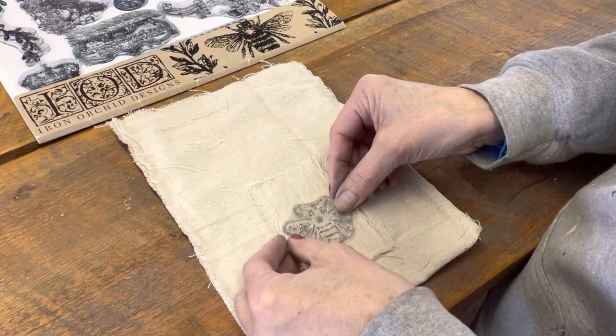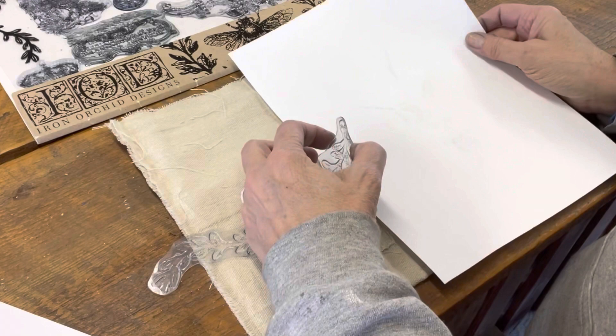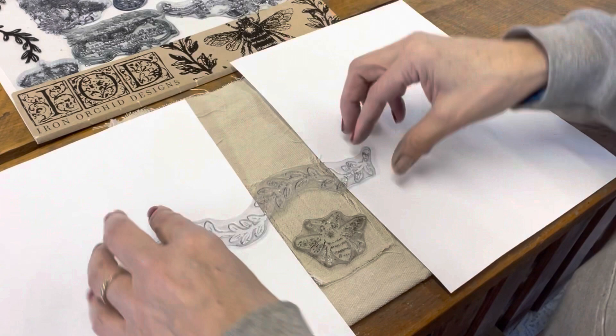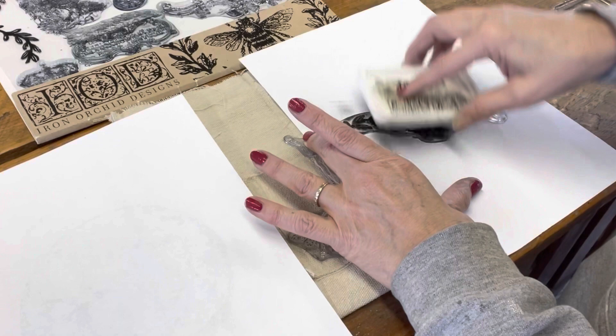I'm going to use the queen bee stamp set. I really do like those honeybees. You just take a stamp and decide how you want it to fit. I positioned them and made sure they fit on here the way I wanted. I was going to leave ink on the sides of the bag, so I used two pieces of white paper to cover up that area so when I stamp, the ink goes onto the paper versus the bag. I take the IOD black ink and ink up the stamp.